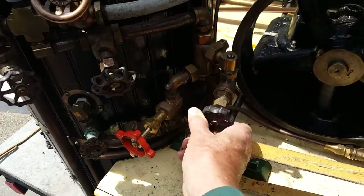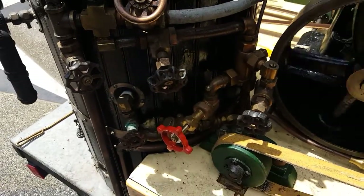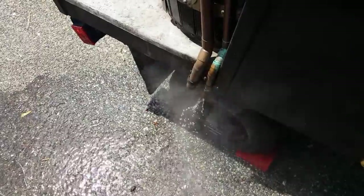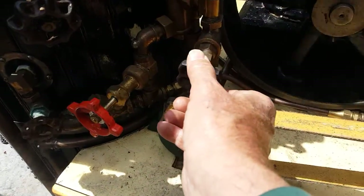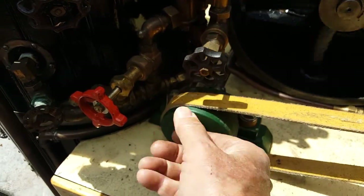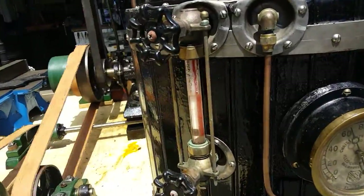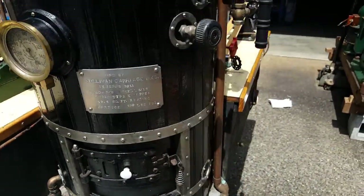You just open the water inlet valve a little bit and turn on the steam. All the water is coming out the bottom now. Then you just turn the valve in a little bit — almost shutting it off — and now this is injecting water into the boiler. You can see that over here on the sight glass. That's working really good as well.